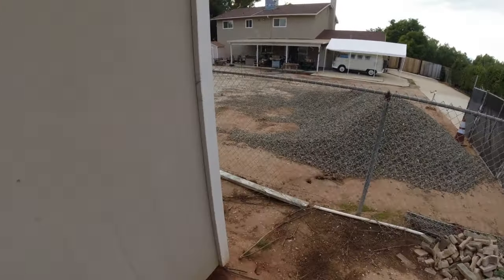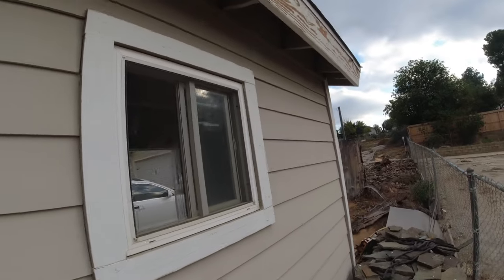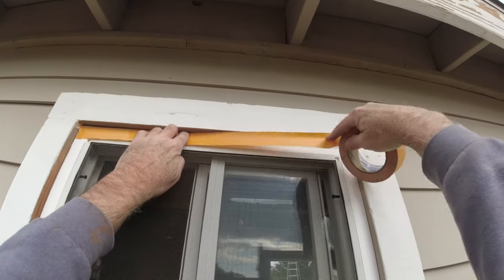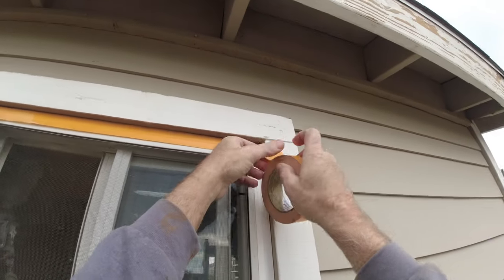For this video, I'm going to show you how to mask off a window without a masking machine. I usually use a hand masker that has a thing on it. Hopefully you can see all this in frame, but I can't really tell if you can or not.